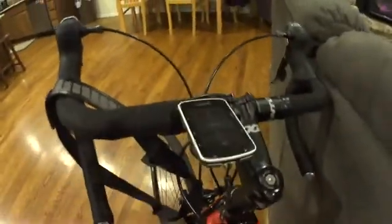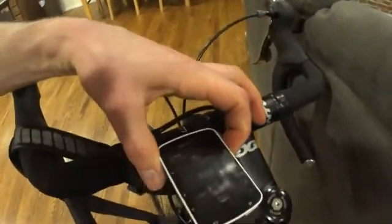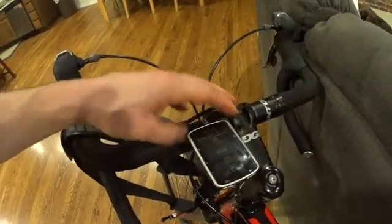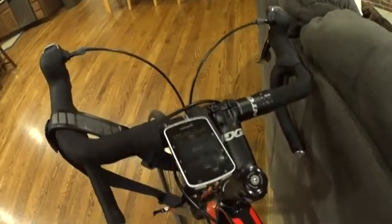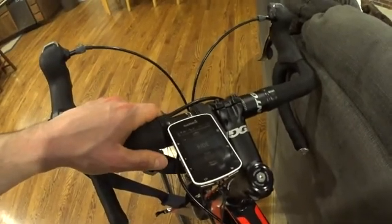It looks like a mini satellite dish. The heart rate sensor is not on my body so it's not picking it up, but that's the Garmin 520 heart rate sensor — pretty nice. The Stages power meter back there is fabulous. If you're still having problems, go to the Stages website — they have troubleshooting tips to make sure you're synced up and receiving good data.